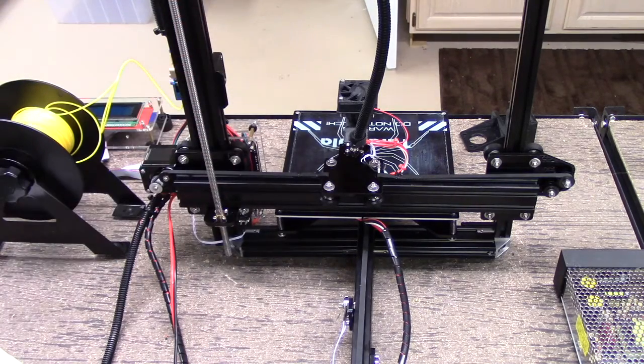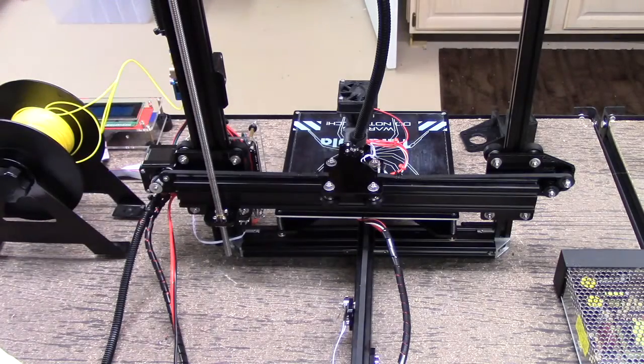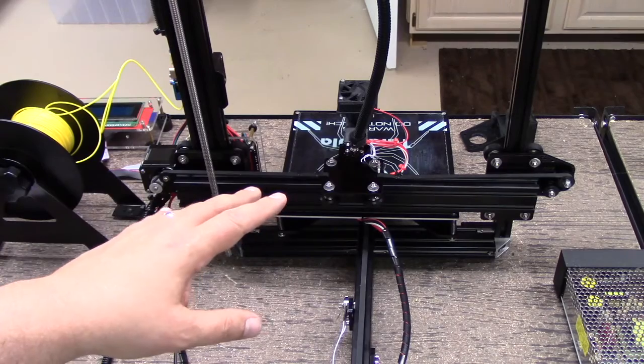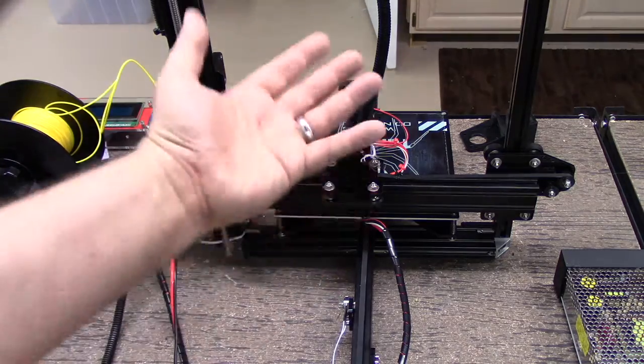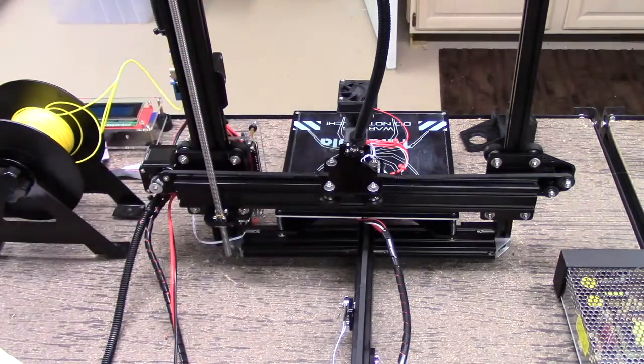I've been very happy with this over the stock configuration. Even the stock configuration wasn't having a lot of problems, but rigidity was going to become an issue as I did taller prints, and so I wanted to really do something about it.